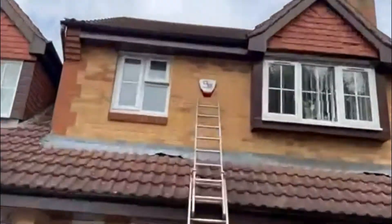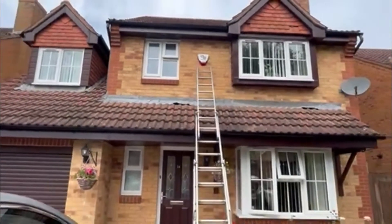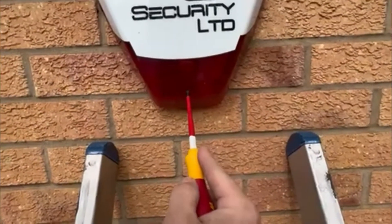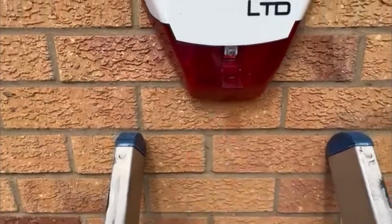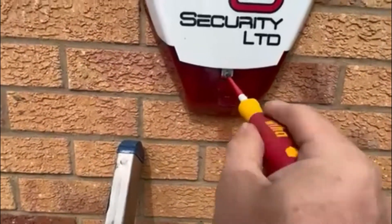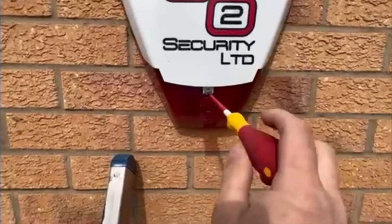And there's my bell box. Let's go and have a look what's inside it. So what you want to do at the bottom here, push that in. And then — now it's going to scream a little bit, I'm afraid. Not much we can do about that.